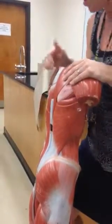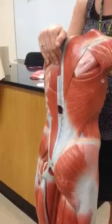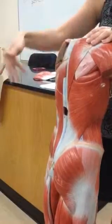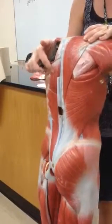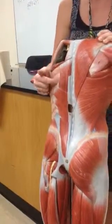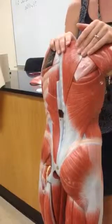On the deep side, we have the erector spinae muscles, which run parallel to the spine. There are three muscles in that group: spinalis, longissimus, and iliocostalis. The spinalis is closest to the spine — I'll place the sticker as close to the spine as possible. Longissimus is the middle one. Iliocostalis contains the word 'costal,' meaning rib — you can see how it wraps around each of the ribs on the outside. I'll put the sticker right where it wraps around a rib to help you remember: rib, costal, iliocostalis.